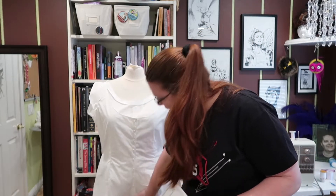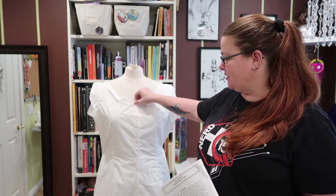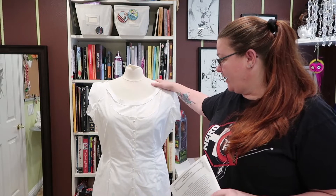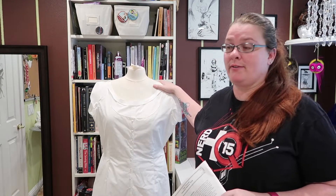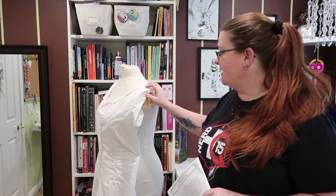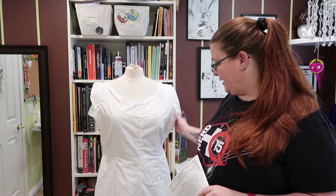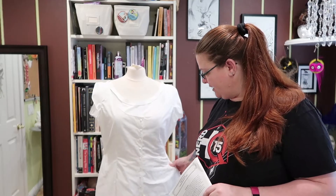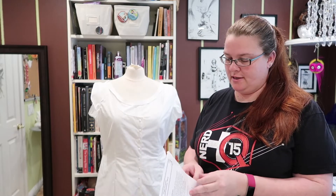What you're seeing here is it pinned onto my dress form, because my dress form doesn't have a crotch area so I can't actually get it fully on. This right here is the front and this is actually the back. It is a very fitted garment, it's very cute, and it is true to size. Truly Victorian makes great patterns. I really like this sleeve — I think they call it a tulip sleeve and I think it's beautiful.